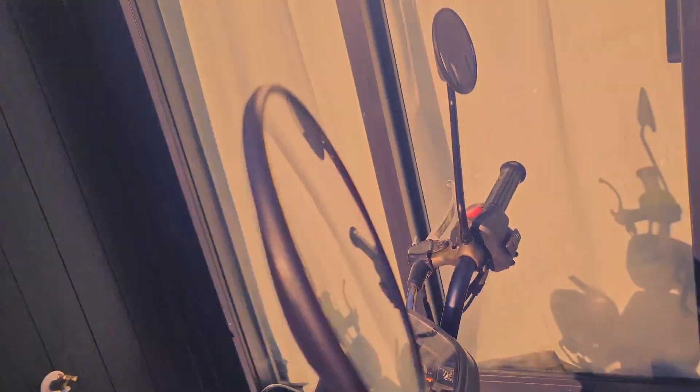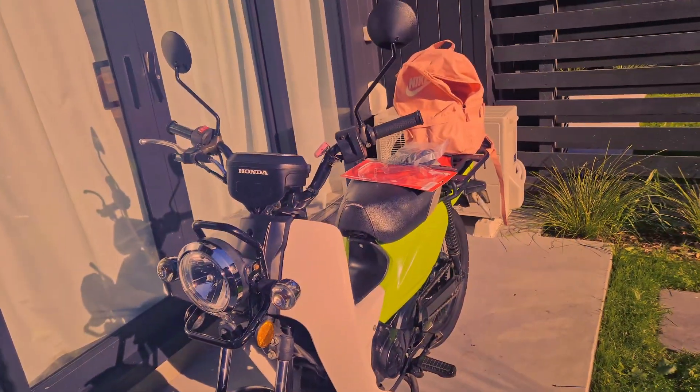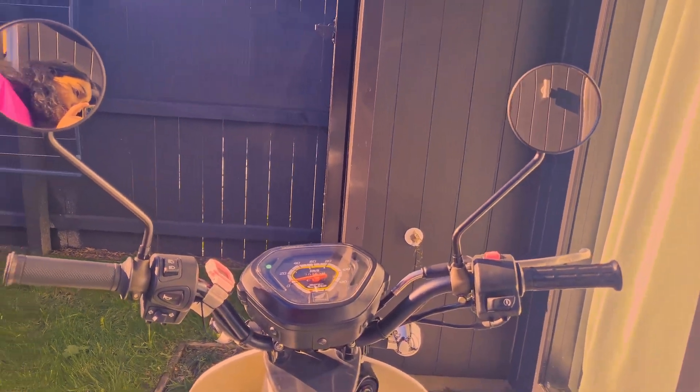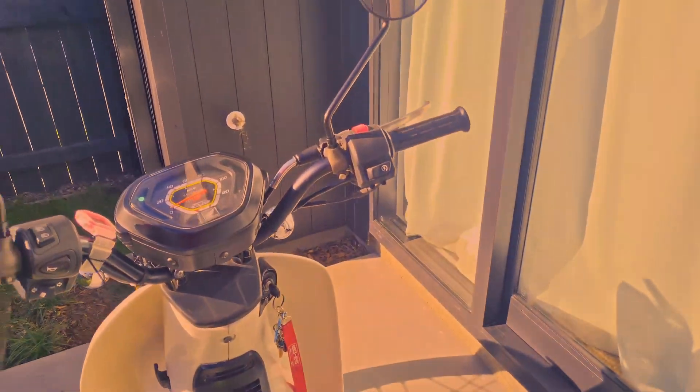I went to the workshop and they did it for free. As you can see, it's now round mirrors — I'll put an image up of what it looked like before. They look really good and it just makes me feel like the bike is a bit smaller, which is what I wanted. He also showed me how to do the shock boots, so I'm going to do that now and we'll see how we get along.